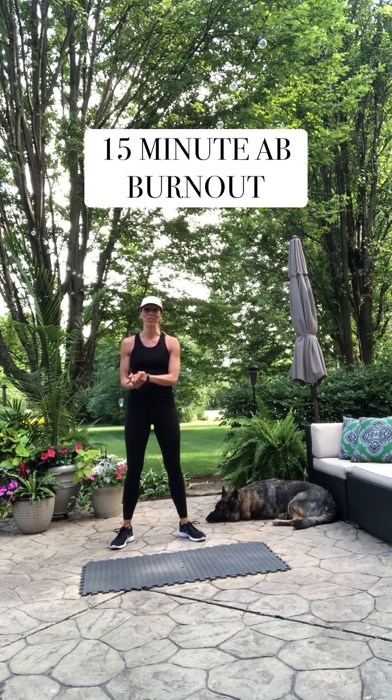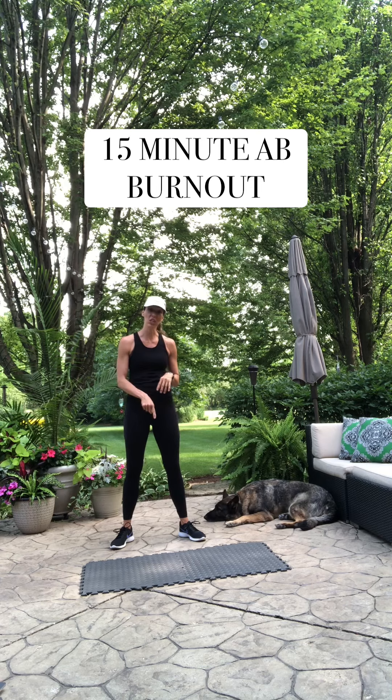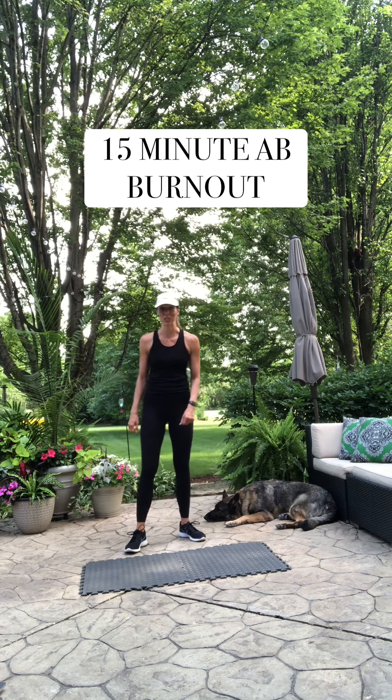Hi guys, I have a really good core workout for you today. It's an ab burner for sure. You don't need any equipment, just your mat. I'm outside so you'll hear some birds and hopefully my dog doesn't start barking.